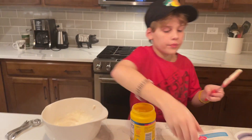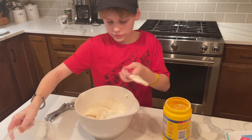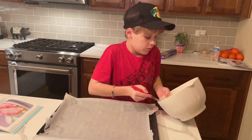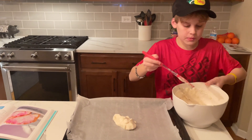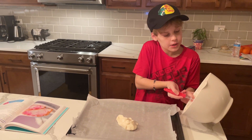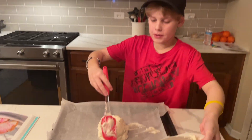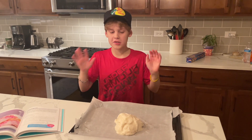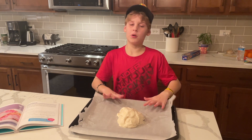And now I'm going to pour our sugar in here. Now we're going to mix. We're going to put it on our parchment paper and make a dome shape. Now let's make our dome shape. So now we're going to put this in the oven at 300 degrees for 20 minutes.